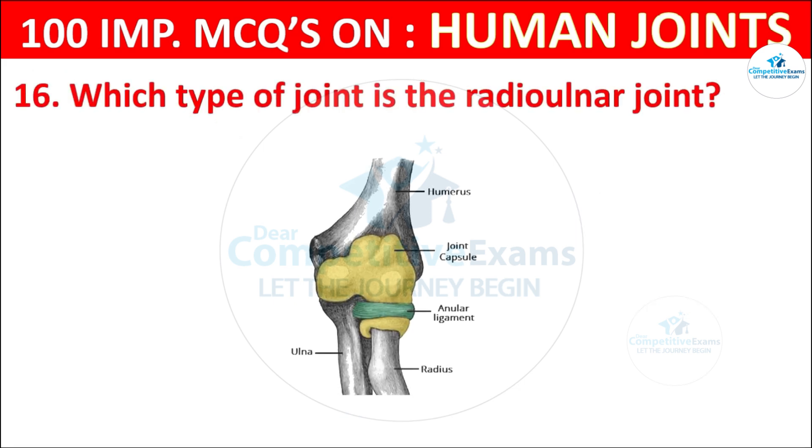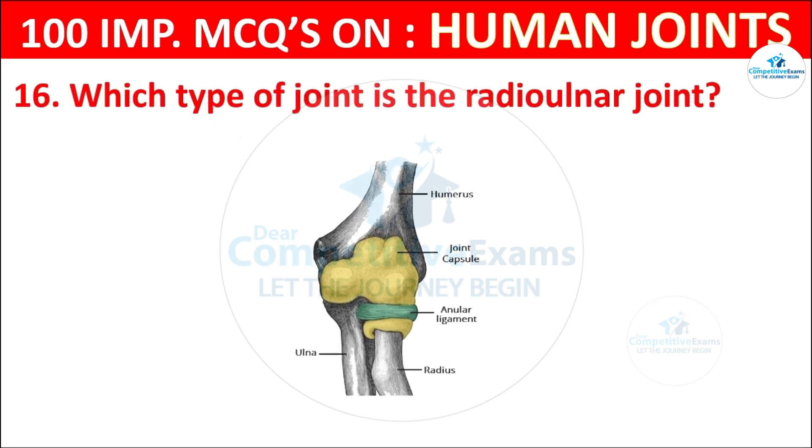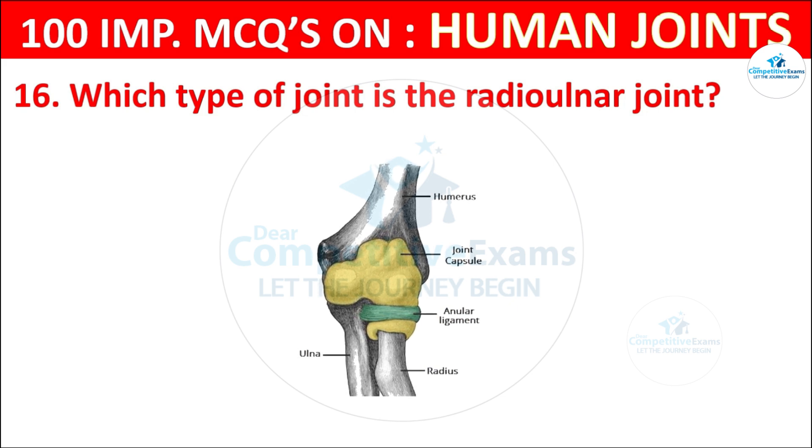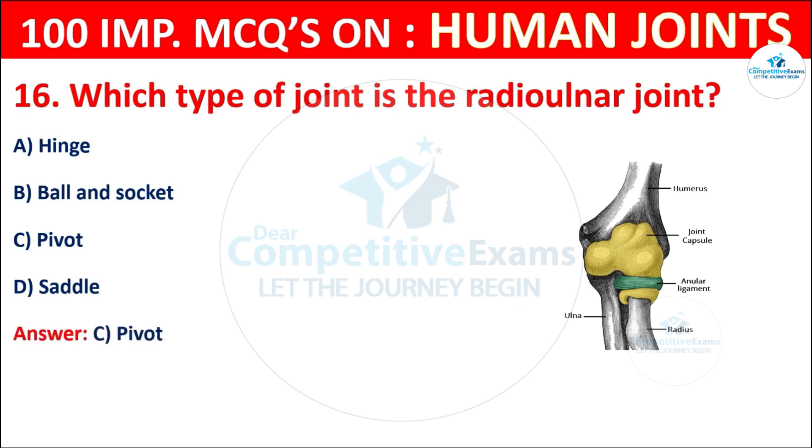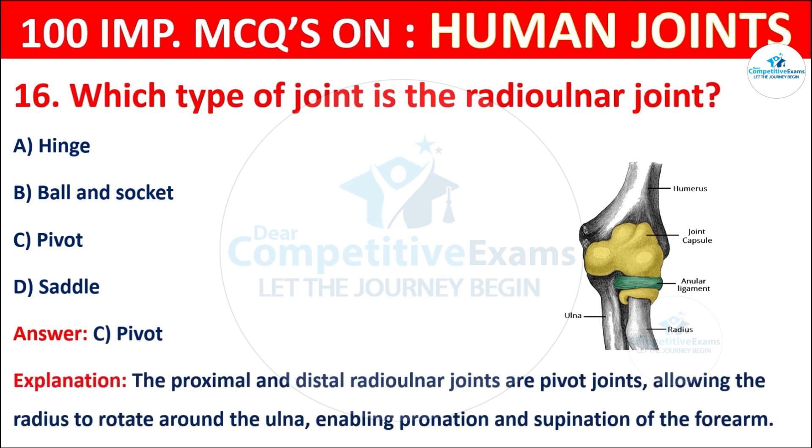Question No. 16: Which type of joint is the radio-ulnar joint? Your options are: Hinge, Ball and socket, Pivot, or Saddle. The correct answer is C, that is pivot. The proximal and distal radio-ulnar joints are pivot joints, allowing the radius to rotate around the ulna, enabling pronation and supination of the forearm.